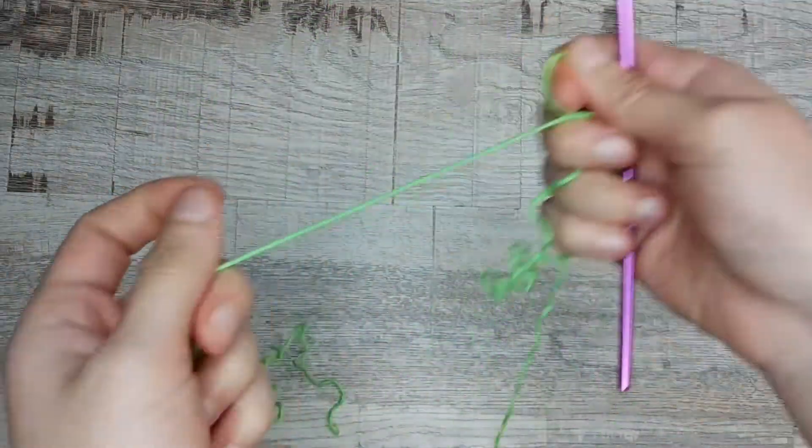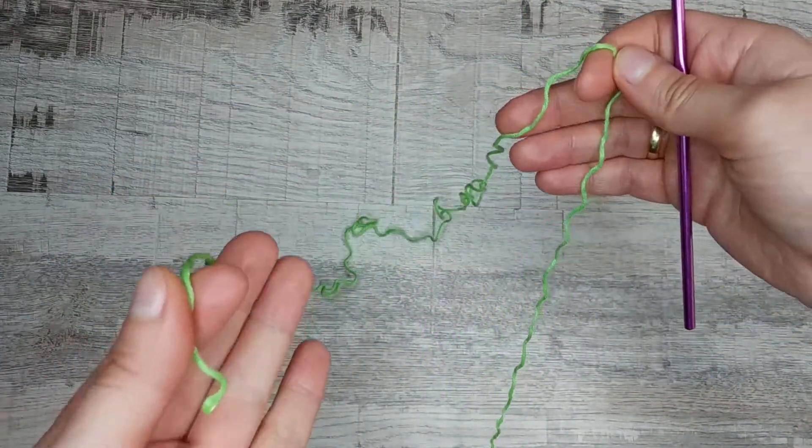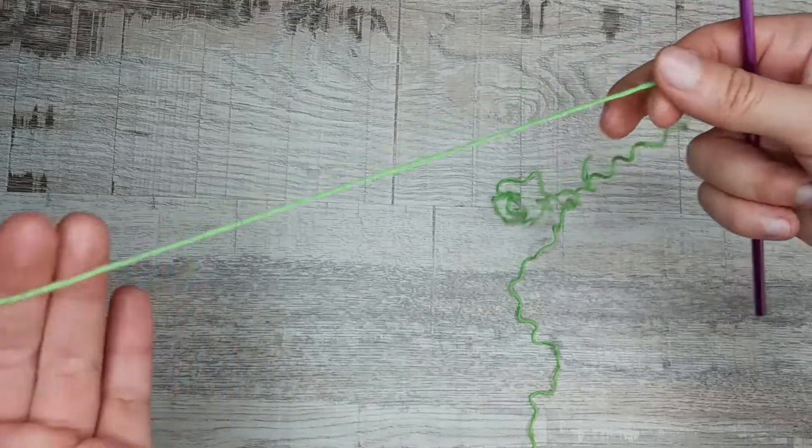The length of the yarn is about 5 times the length of the desired cord. The first thread is the end of the thread and the second thread is from the bow.